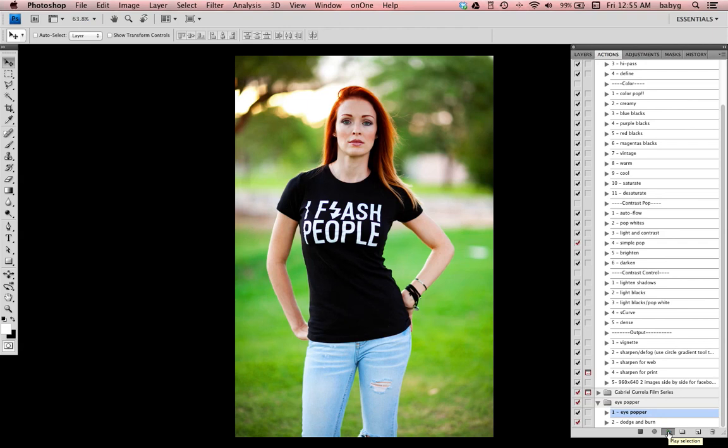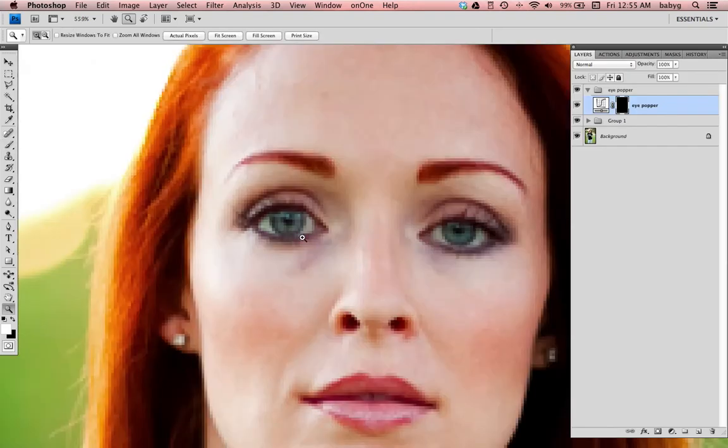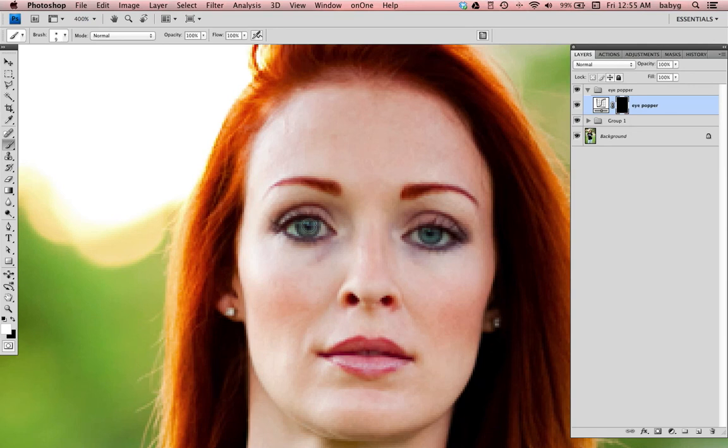It's the Eye Popper — I created this to make the eyes pop. Zoom into the eyes. Make sure you're painting white and black: white reveals and black conceals.